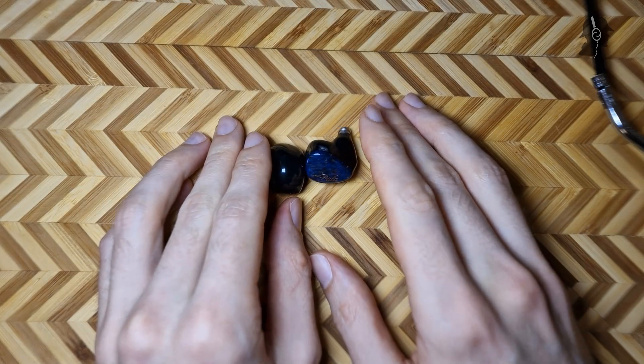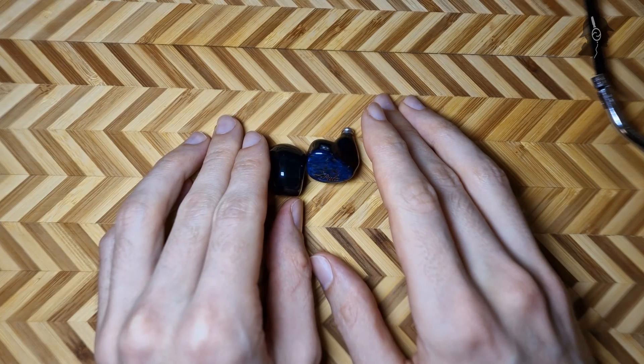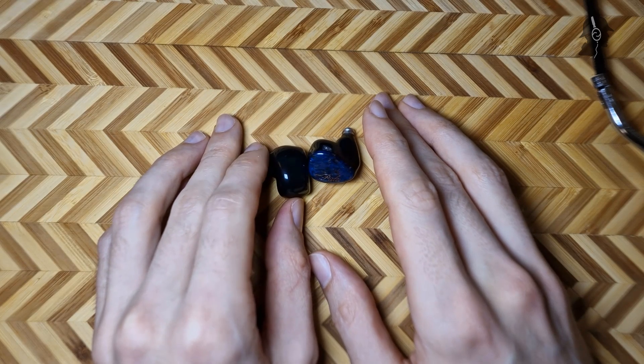Hello there ladies and gentlemen, Don Spector here. Today with a very special video — I'm taking apart the Polar Anvil.